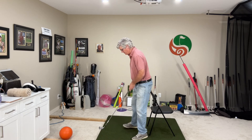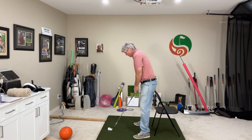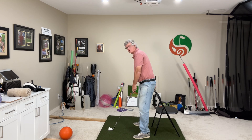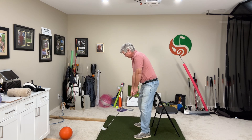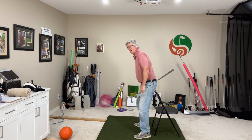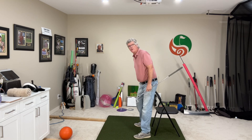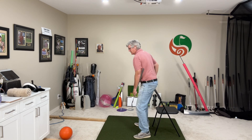So what we do with the chair — we set up to the chair. I'm close to it but not quite on it. I'm going to sit up, swing back, and as I rotate back, I want my cheek to hit the chair. My right cheek — that glute — is going to go into the chair and I can feel it.